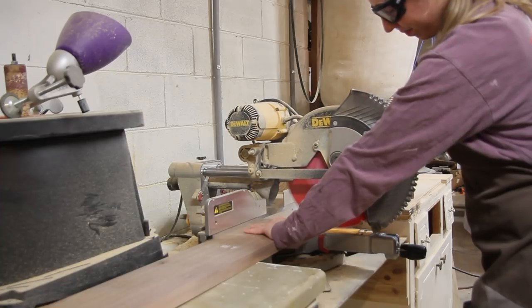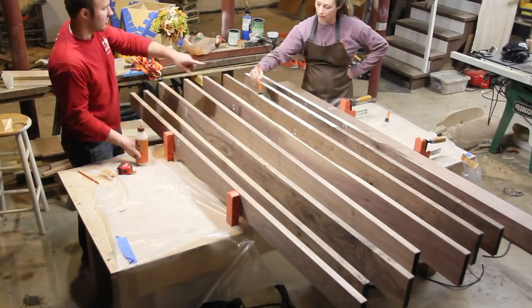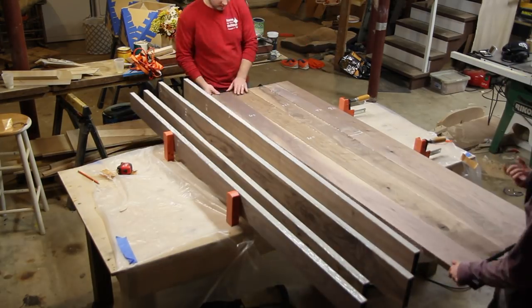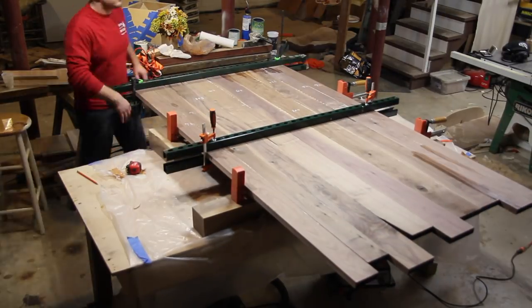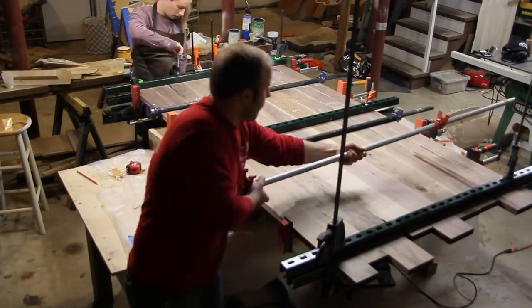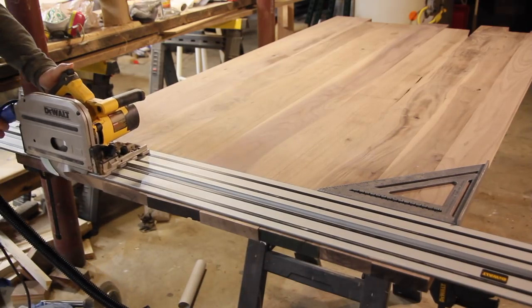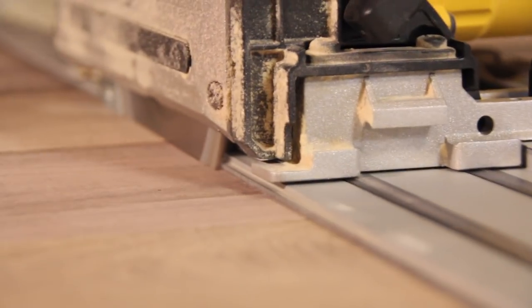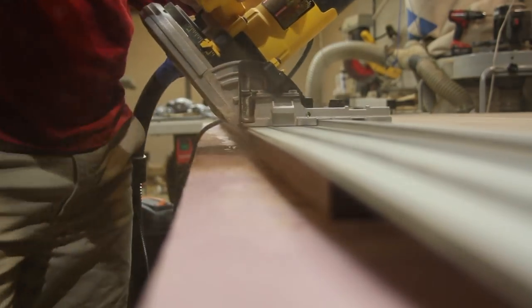With the base fully assembled, I set that aside for a little while and started to work on the top. I milled it up off screen because I was a little short on time — here we are just gluing up the whole thing. I have a couple pieces of unistrut that I use as cauls and it works really effectively. Each side got a 30-degree under bevel.